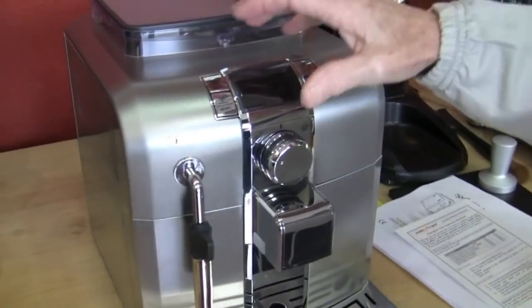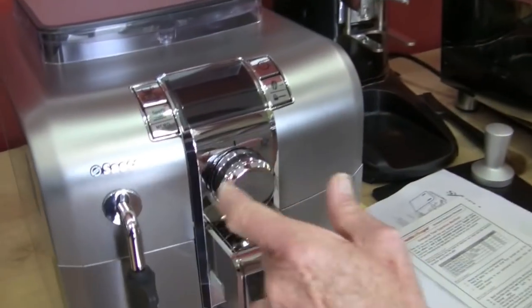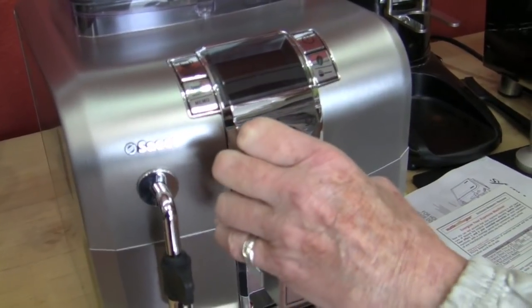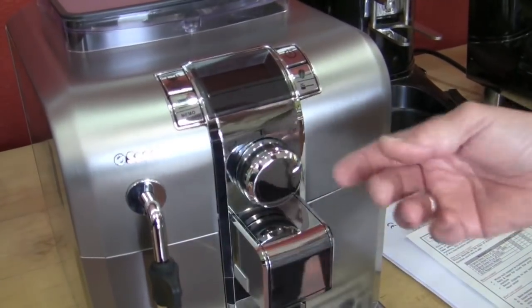It's got two programmable buttons up here. You can program those to whatever you want from 0.5 ounces up to 8 ounces — you can make a long pull. Right here, if you want steam, you turn this to the steam side. If you want nothing, it's in the center. And to the right is hot water.